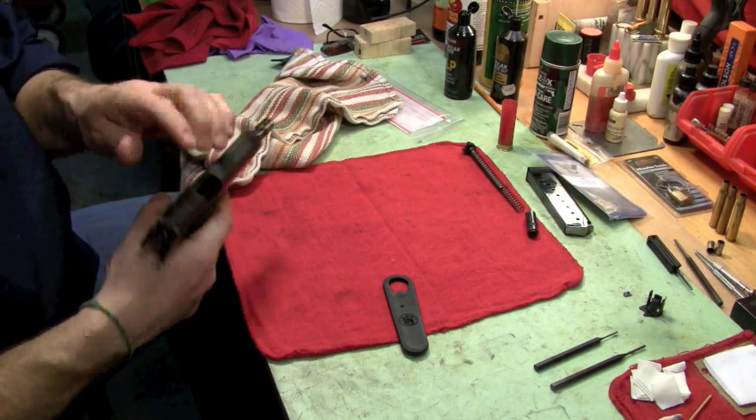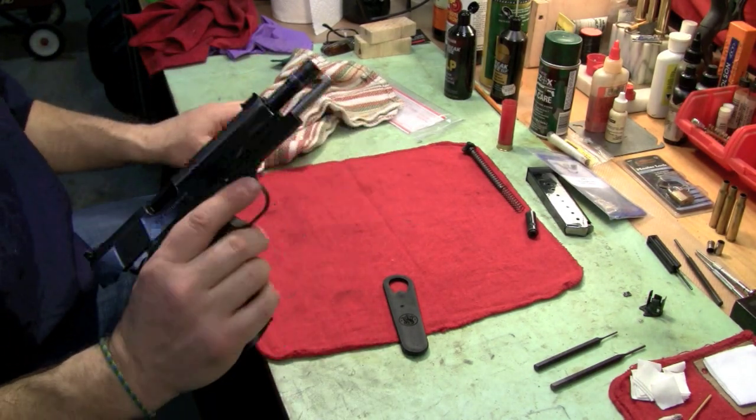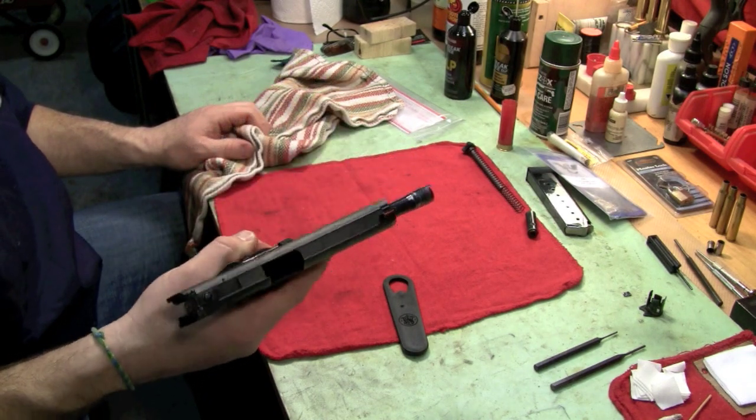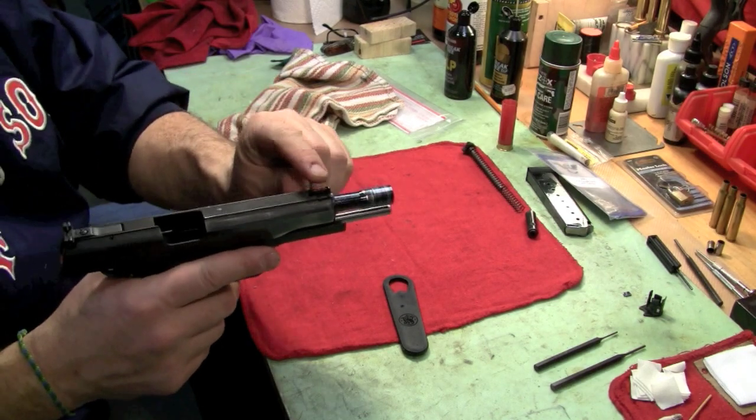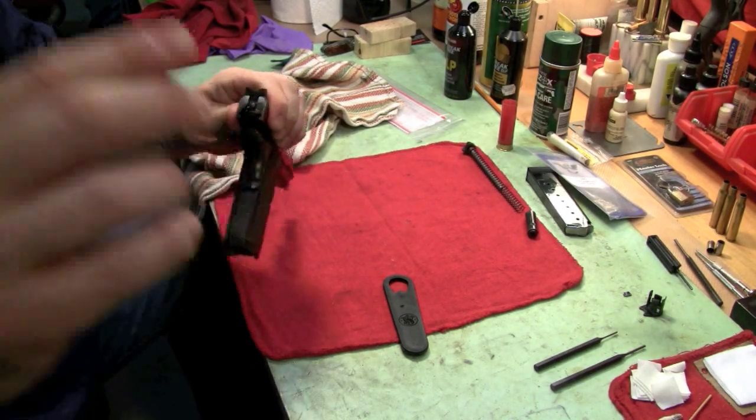You're good to go. That's it. The other thing I'm going to talk about is how to change this fiber optic sight — we'll come back and get that with you.